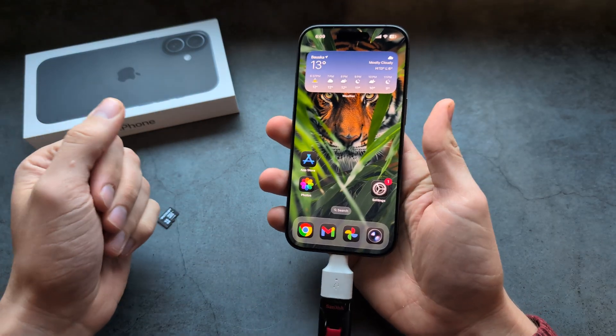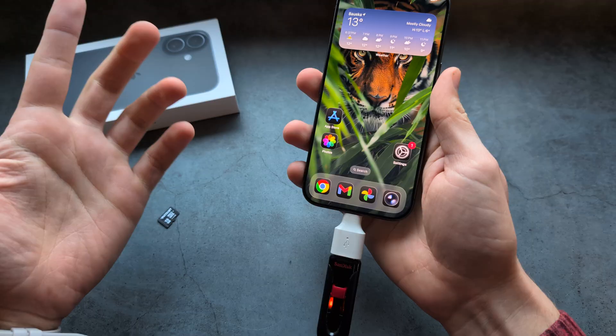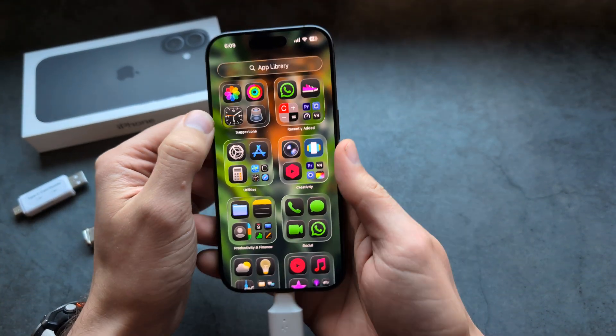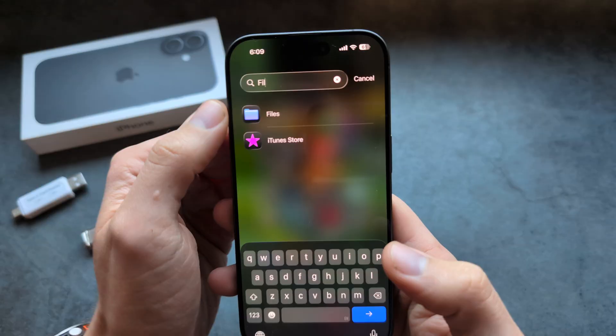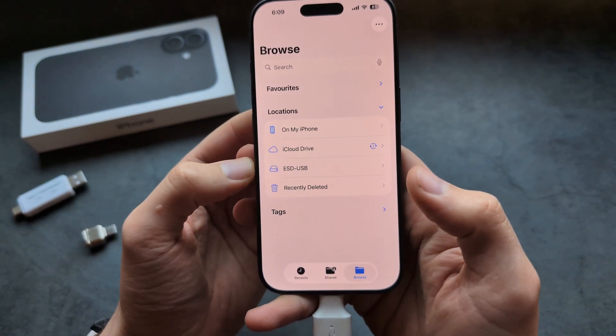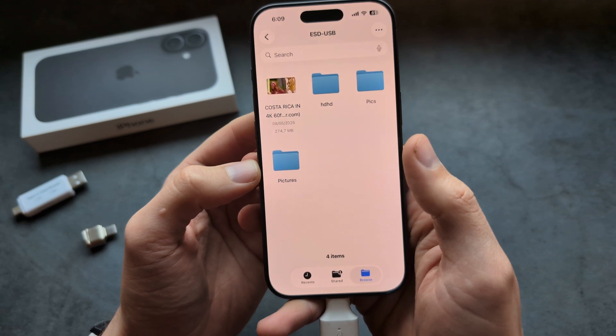We simply plug it straight in and you see it starts to work — same for hard drives. Then we go into our apps and search for the Files app, and you see the hard drive or whatever you plugged in pops up right there.